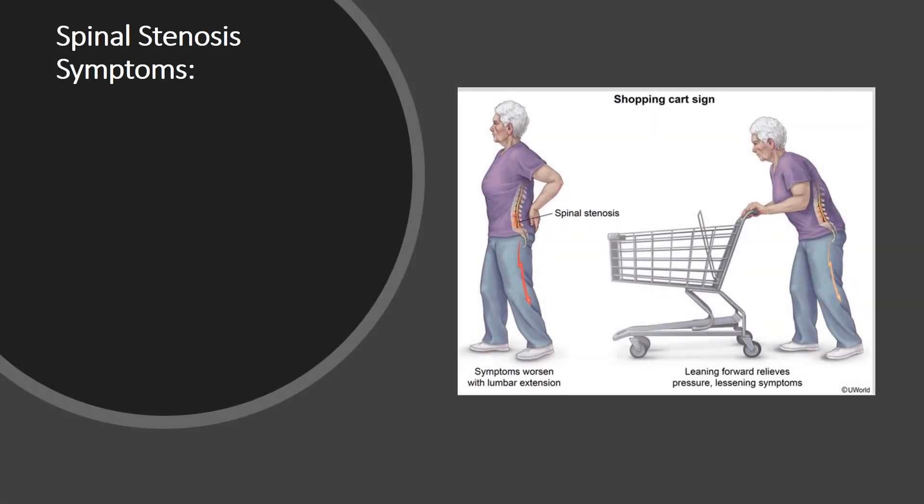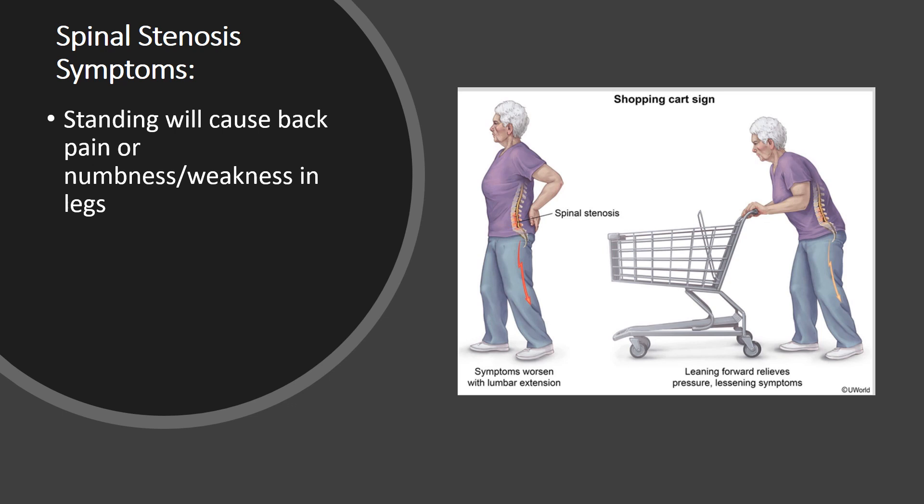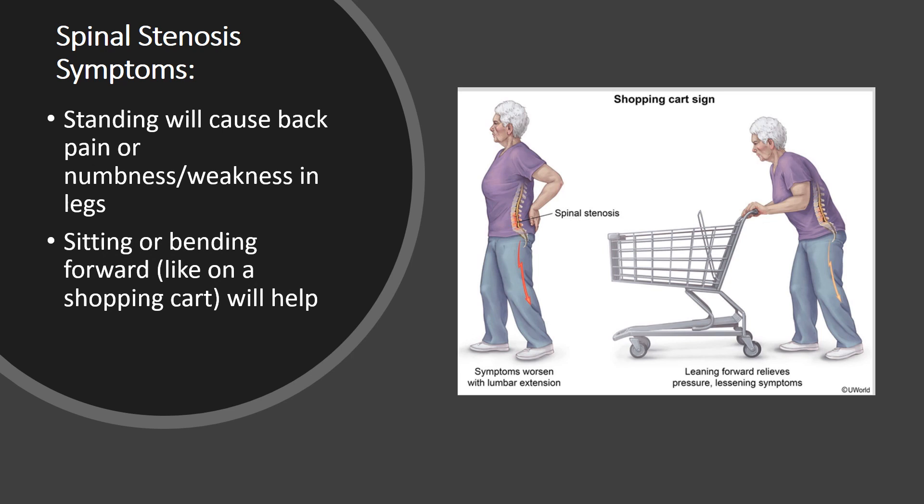When patients have spinal stenosis, the biggest issue they have is standing. Many patients can't stand for more than five or ten minutes — sometimes a half hour. Basically, standing will cause pain in the back or numbness and weakness in the legs, and that is instantly relieved by sitting or bending forward, like this woman on a shopping cart. Any kind of bending forward will make that immediately better.